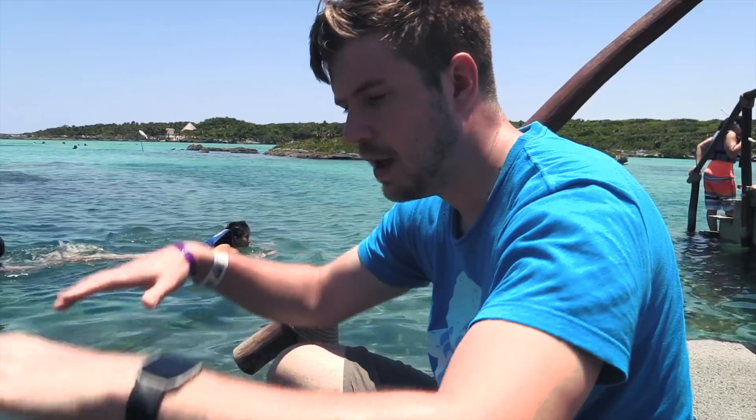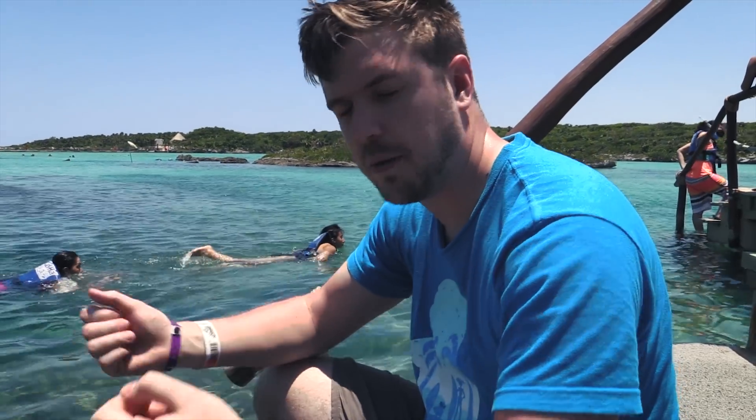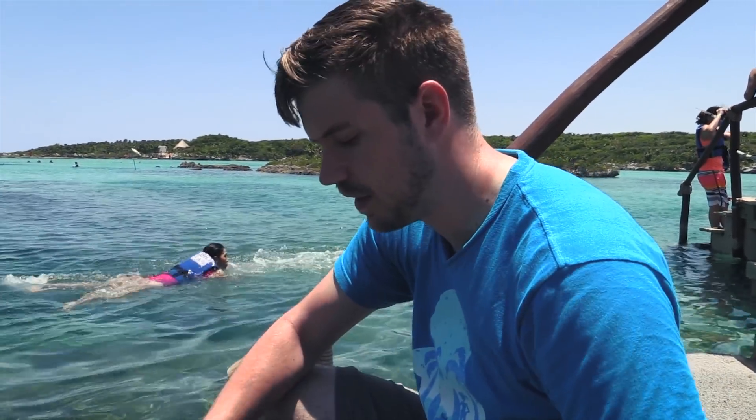This one floats. When you look at IP ratings, the test is done for half an hour at a set depth depending on the rating. I'm not going to leave these underwater for half an hour — if you drop it in the water you should retrieve it quickly, and if you can't get it within half an hour it'll probably be under longer anyway. I'm leaving them under for about five minutes at a time. I'm also placing them on the same surface one by one to keep the test more equal.